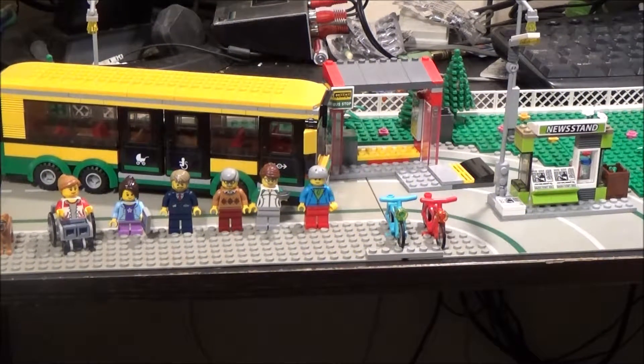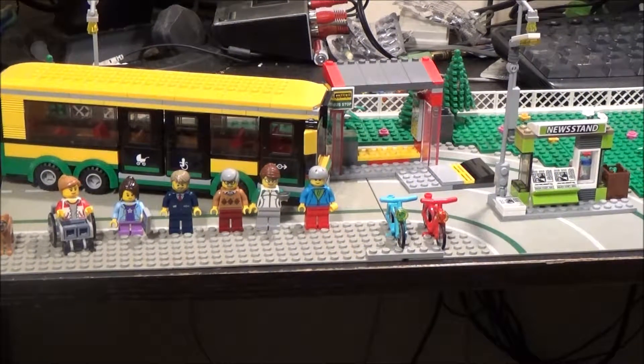Hey everyone, BrickNut here. Today we're going to be looking at a LEGO City set — set number 60154, called The Bus Station.